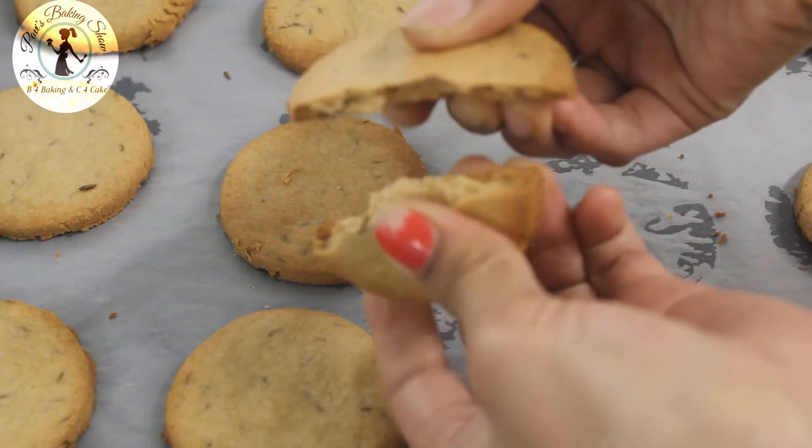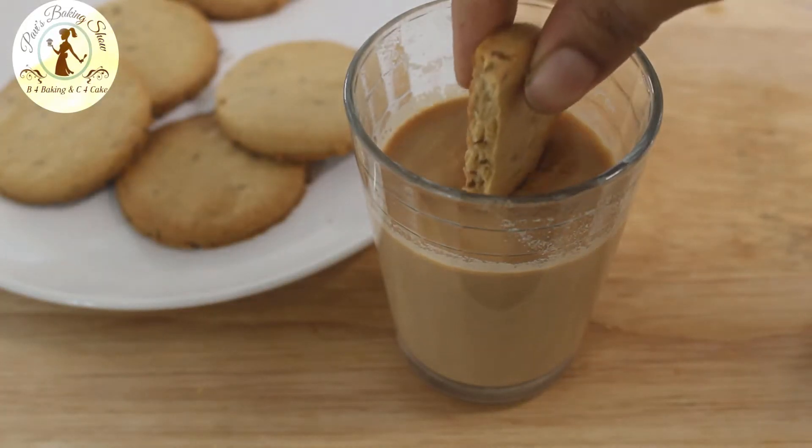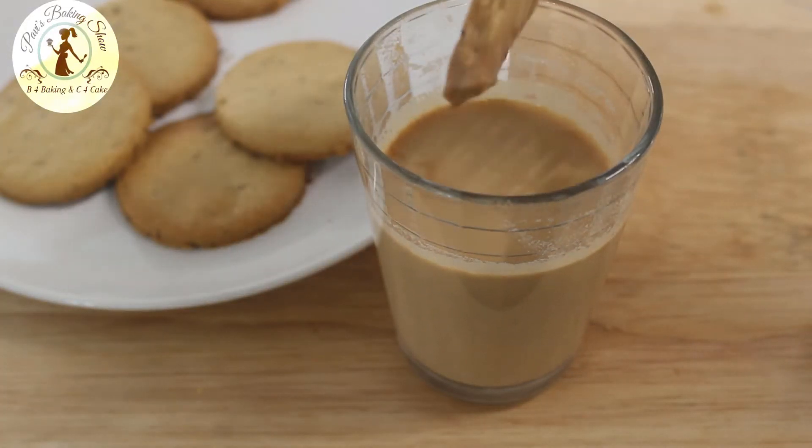What we're going to do in Baking Show is put a biscuit with a biscuit. That's why we're going to make it healthy. Okay, let's go to the recipe.